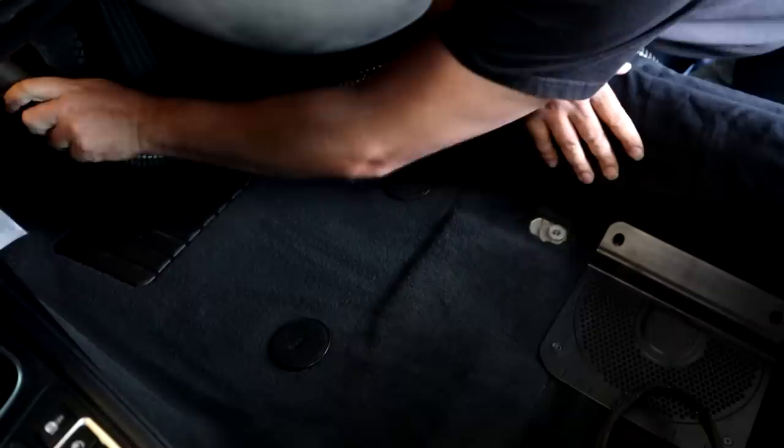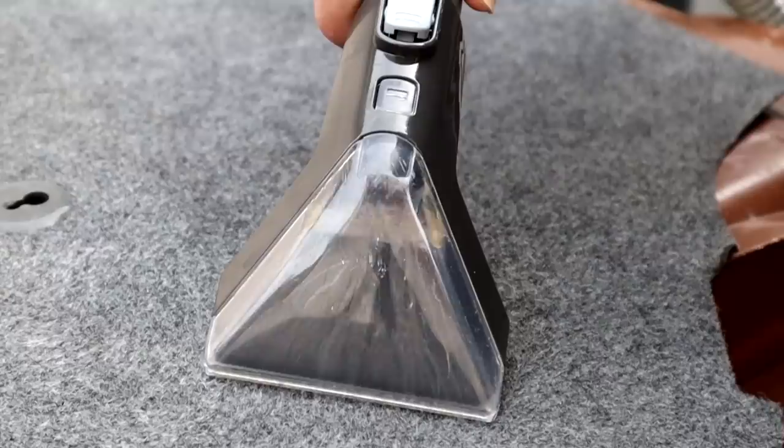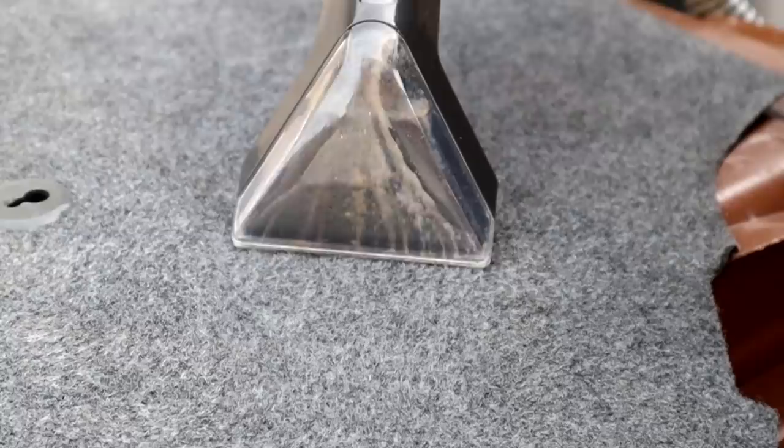So why is an extractor an essential bit of kit if you're into detailing? The answer is just look at the dirt reservoir when you've finished doing the extraction on a car interior - it will be black. You cannot get that dirt deep out of the fibers without an extractor. A microfiber is only going to grab some of the loose dirt off the surface. Soaking a fabric with surfactant-based cleaners and hot water, agitating, and then sucking all of that fluid and surfactant out of the fabric is the best way to get it clean. If you don't have an extractor, you're not really going to be able to clean the upholstery and carpets in your cars properly.